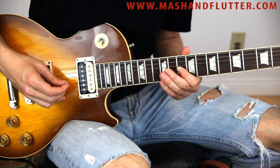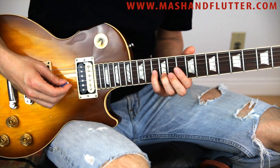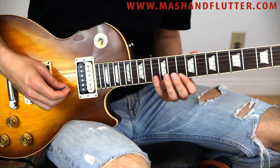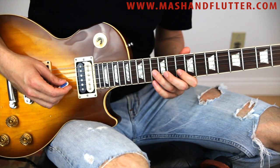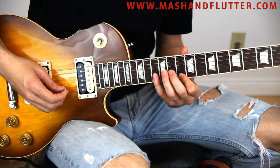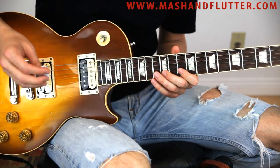Then twelve on the B, thirteen ten on the G string, thirteen ten on the B string, then thirteen on the G, and then ten on the high E, thirteen ten on the B string, and then bend up.